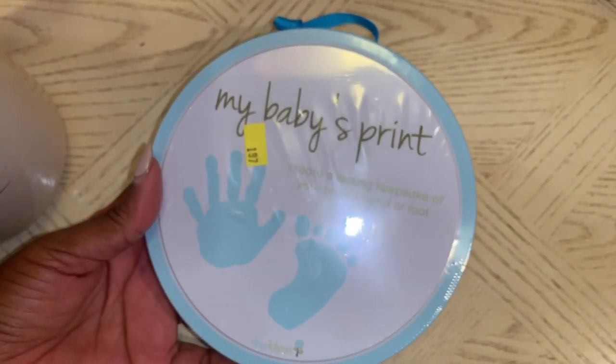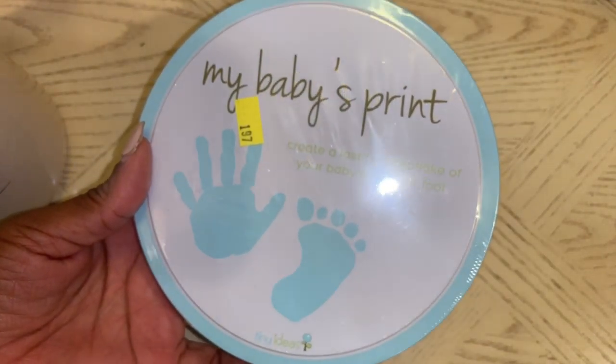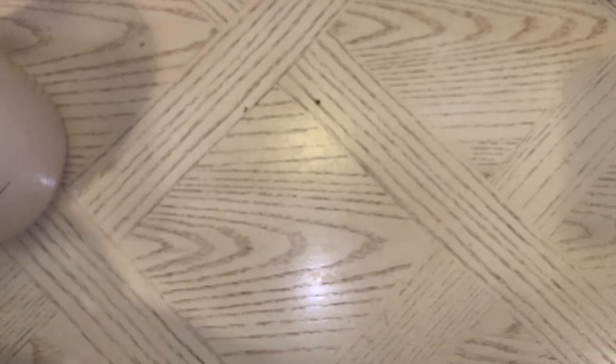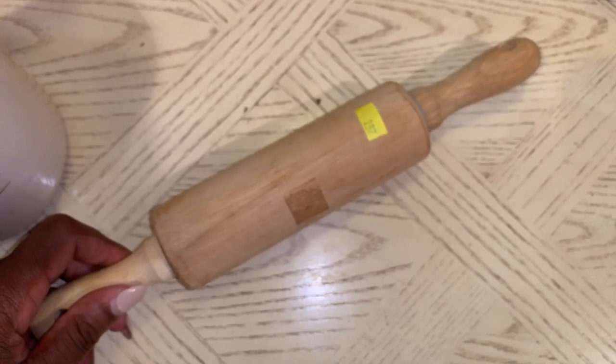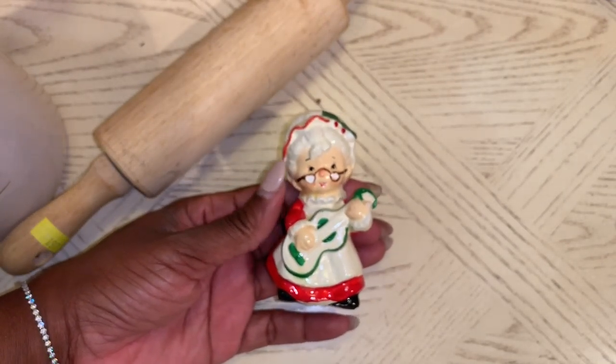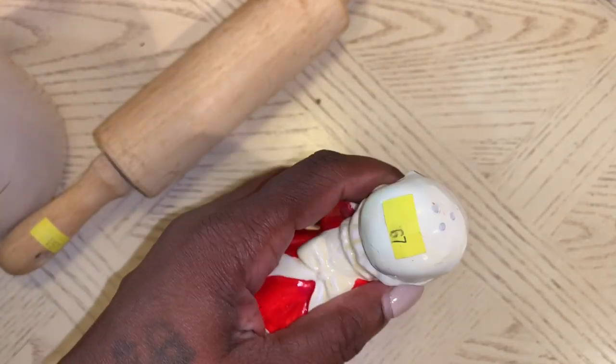Let me show you what I got from Salvation Army — I haven't been there in a while, so I wanted to stop in, and we were on that side of town. I found this baby's prints kit to create a lasting keepsake of your baby's hand or foot. It was $1.99, and I'm hoping it's still usable. I also picked up this rolling pin to use with my clay — it was $1.97. And then I saw this one little lonely Mrs. Claus shaker — it's a salt or pepper shaker, but it was only $0.67.